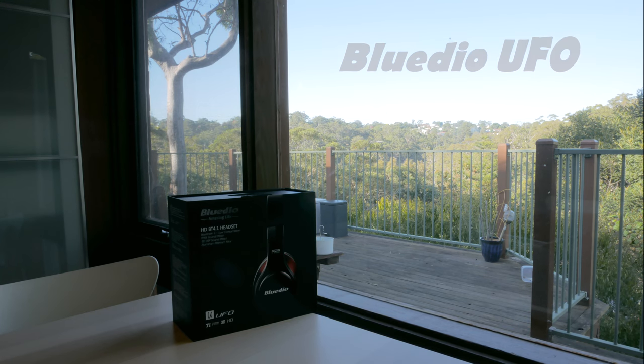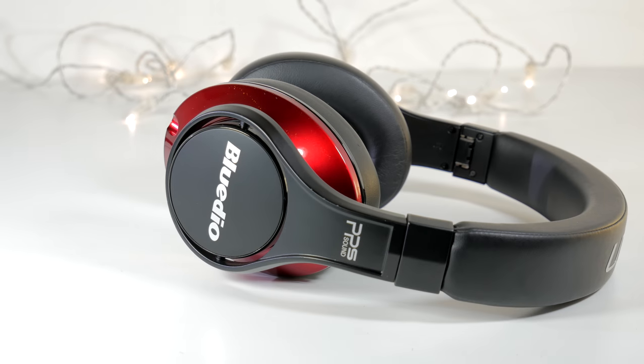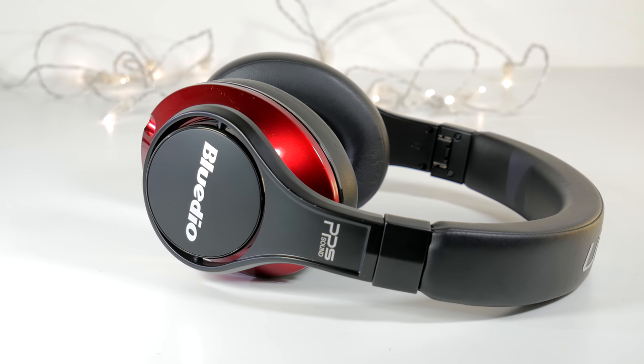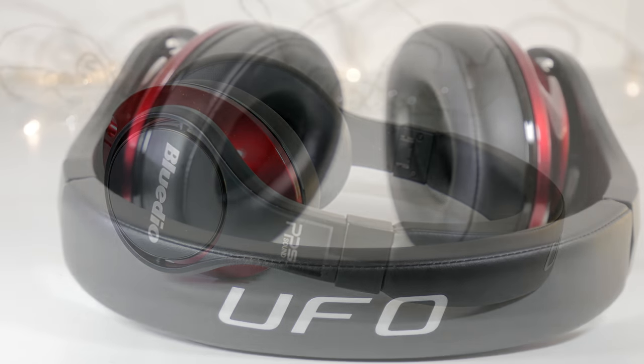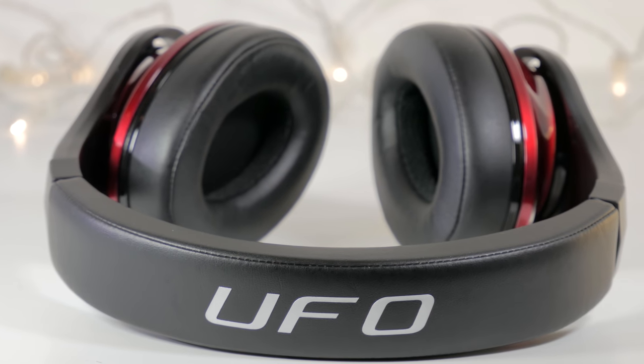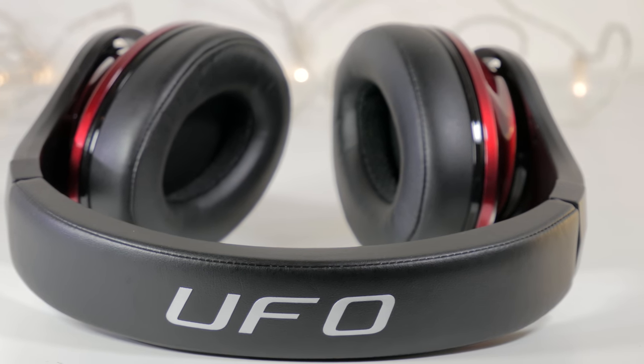Eight drivers in one headphone — a unique kind of beast from BlueDio, a brand name that is gaining in popularity because they're making a reputation for making well-constructed headphones without breaking the bank. So, how does this monstrosity sound? Let's have a look.